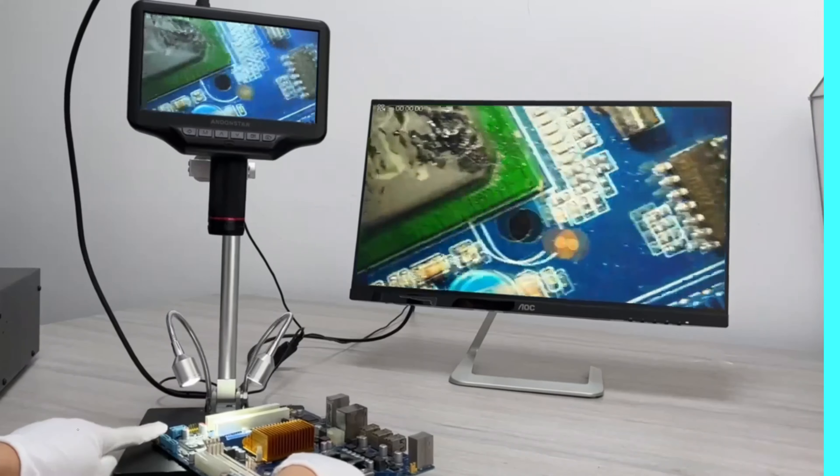It also functions as a video microscope, allowing for real-time viewing on larger screens. The microscope is built from durable metal, ensuring stability and reliable performance. Andonstar's engineering is certified with CFCC and ROHS certifications, ensuring industry-leading reliability. The AD407 is proudly crafted in mainland China, embodying the precision and innovation of Chinese manufacturing. With its compact size, versatile functionality, and CFCC and ROHS certifications, the Andonstar AD407 is a reliable and powerful tool for scientific exploration.